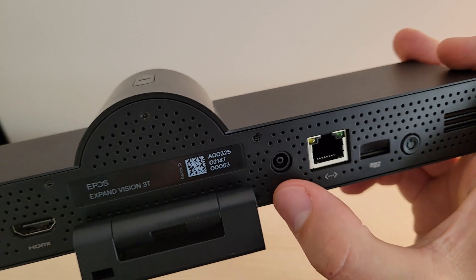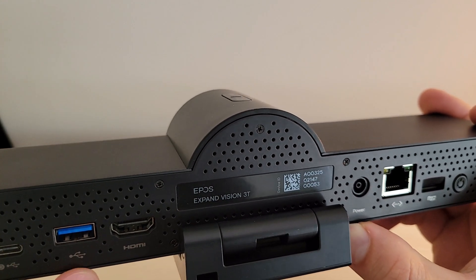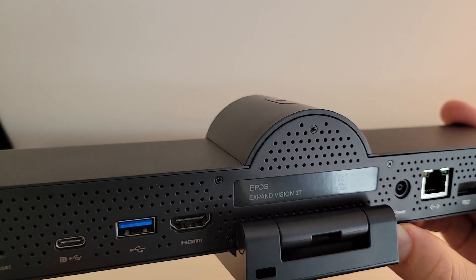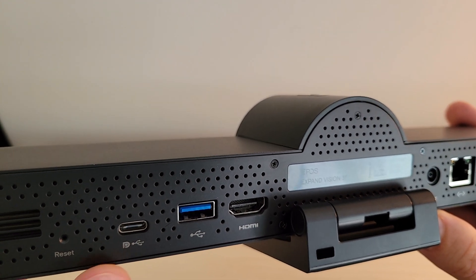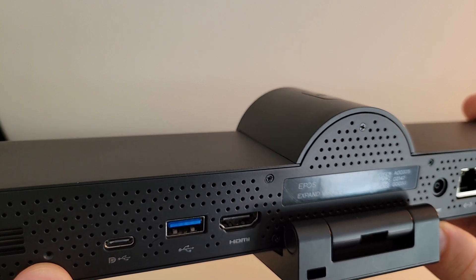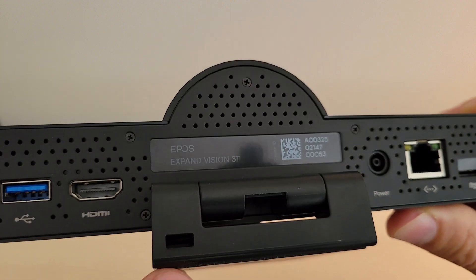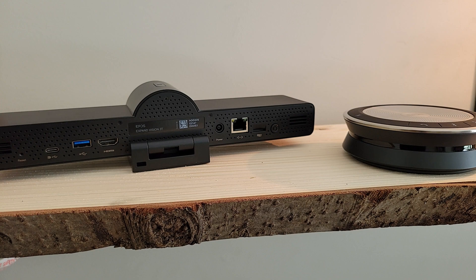Taking a look at the back of the device: we've got the power button on the far right, an Ethernet port next to that, the power port, HDMI over on the left, a USB-A port as well as a USB-C port, and the inset reset button at the far left. For room security, there's also a Kensington lock slot.